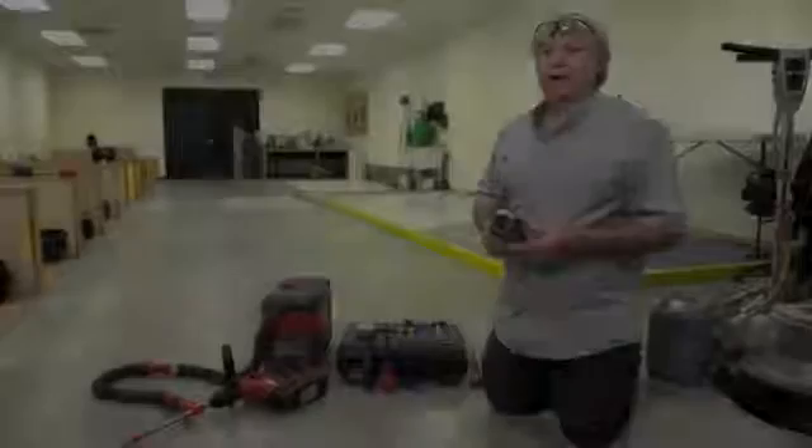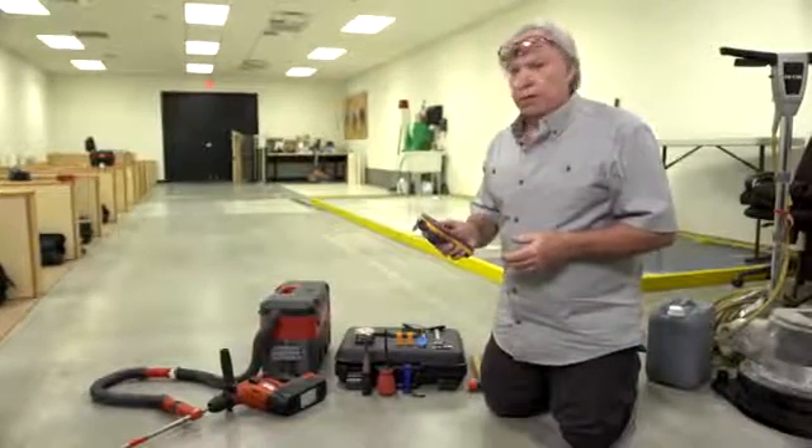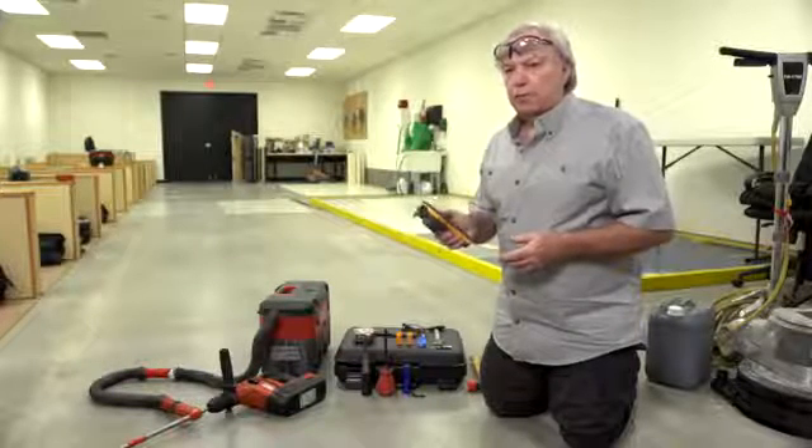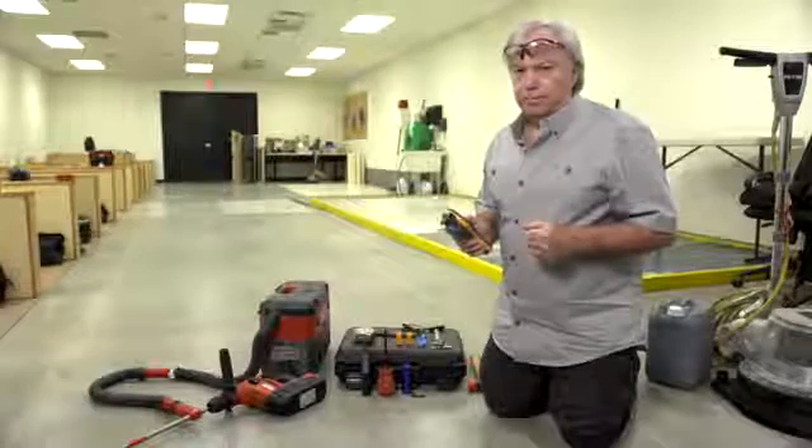Okay, let's get on with the demonstration. We're now going to demonstrate the use of the Protometer MMS2 unit to measure the concrete internal relative humidity according to ASTM F2170. This standard determines the relative humidity at specific target depths.